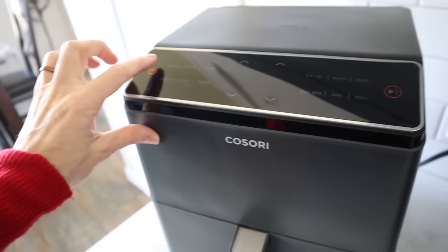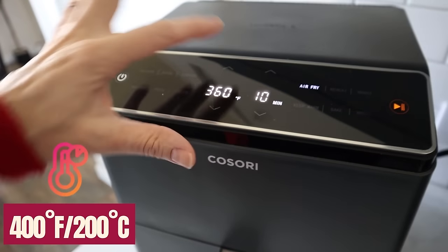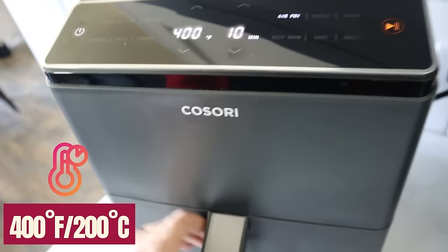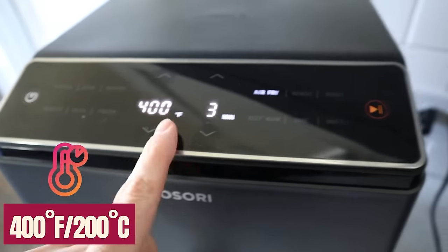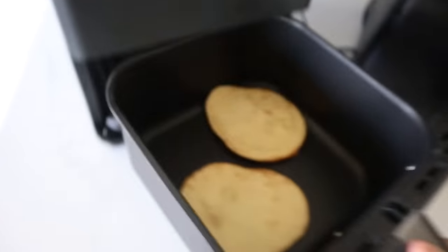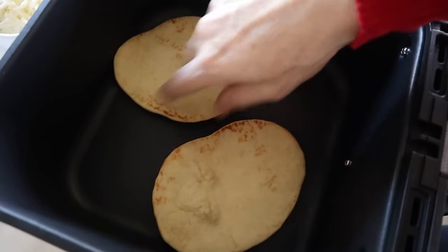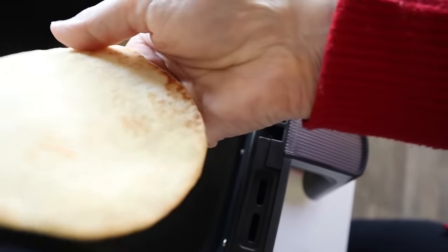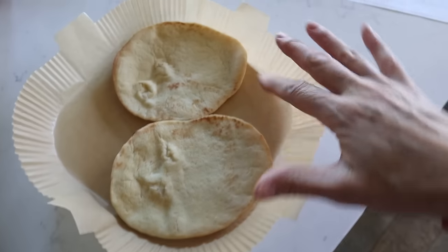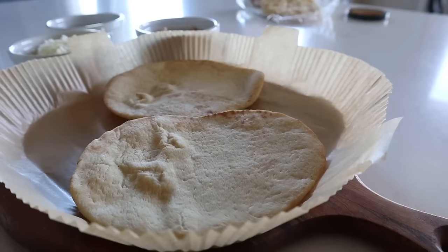What she likes to do is preheat the air fryer at 400, and to crisp up and dry out the naan bread, she pops it in while preheating — just about three minutes. The little breads come out nice and toasty. Place them right on the liner so it's easy to maneuver the pizza.